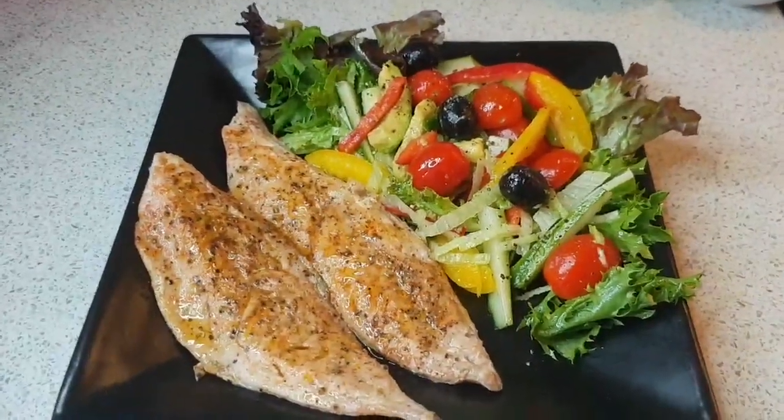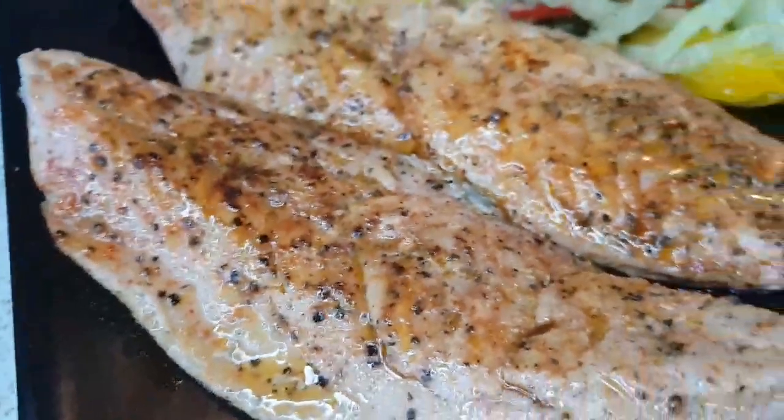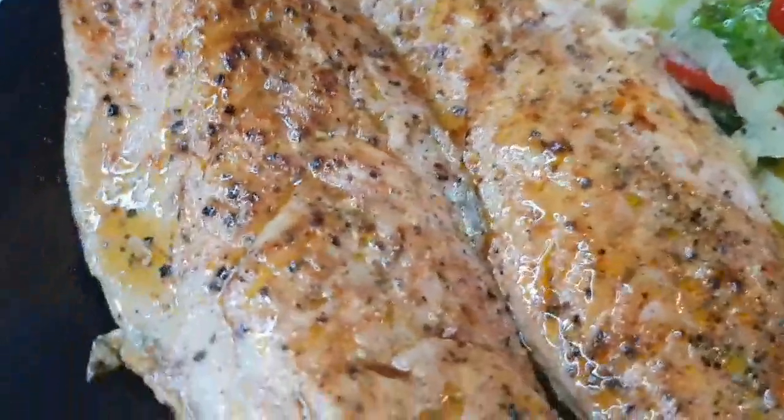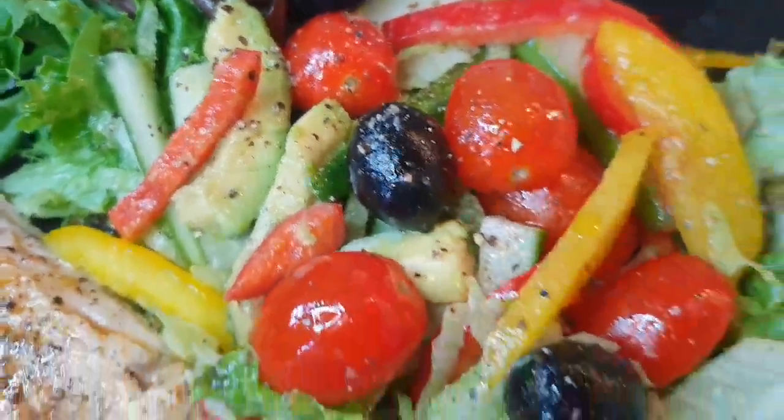Wow, it looks so delicious and healthy. And the fish looks very juicy. I can't wait to try it. And wow, it looks very colorful.